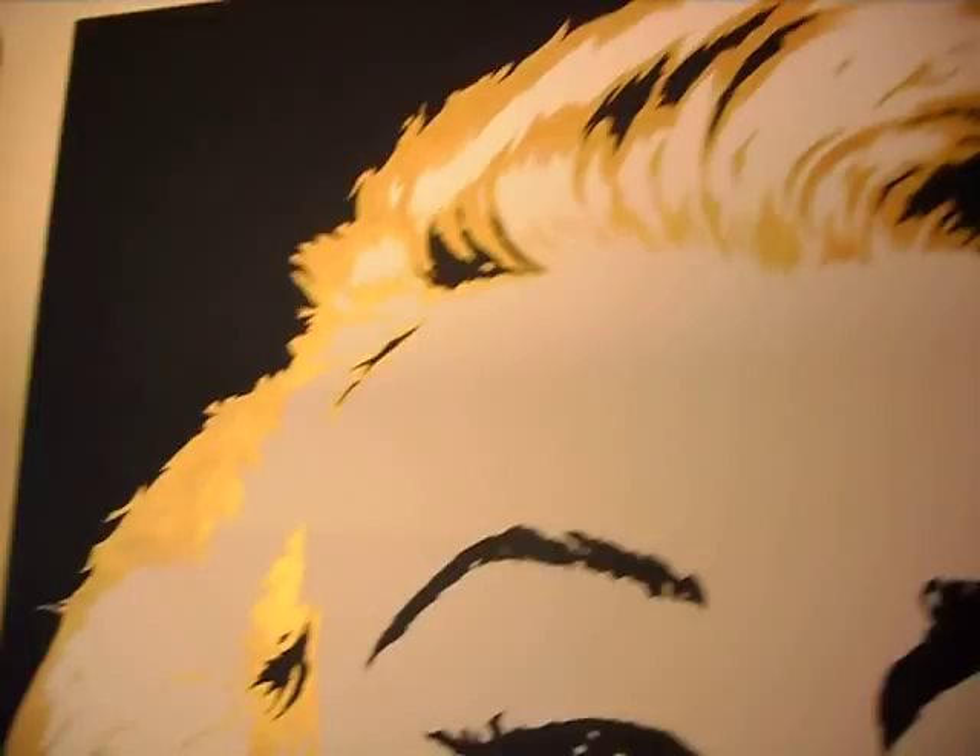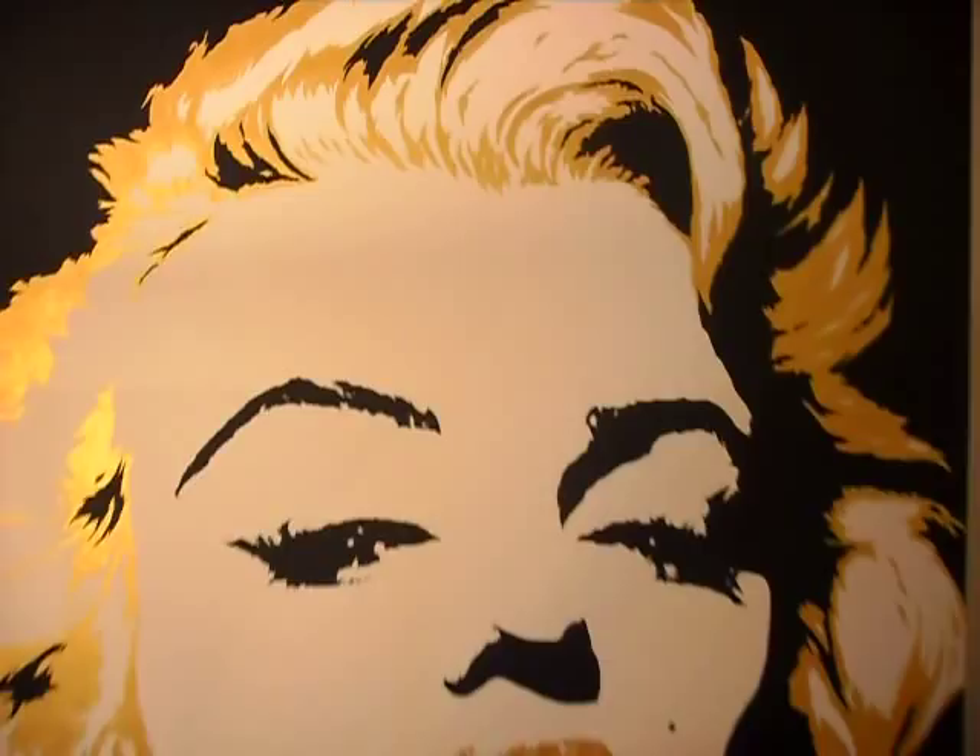Next to that we've got Marilyn Monroe with some really cool iridescent gold for the hair and lips. This is a 36 by 36 acrylic on canvas. And she's pretty.